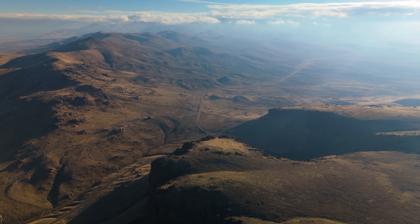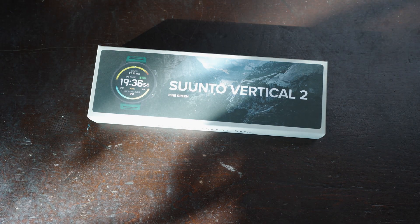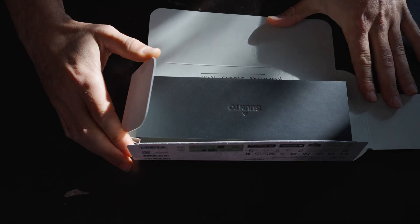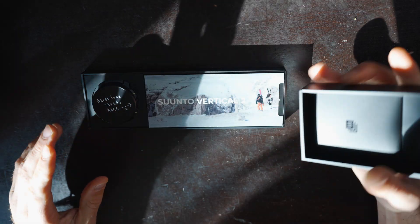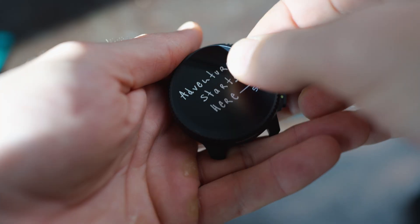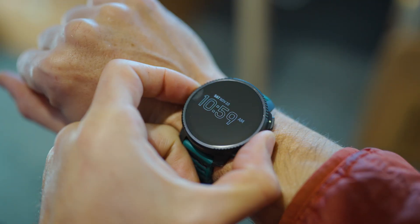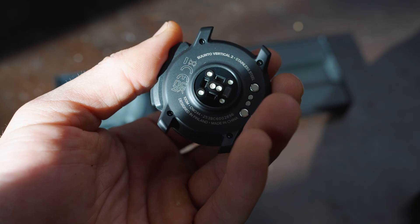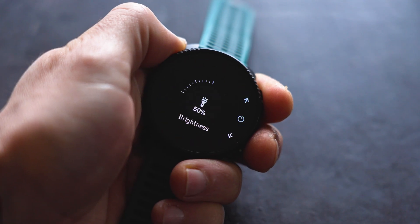Here we are in the Hawaii mountains, and why we're here is because Suunto has sent me the Suunto Vertical 2. It is their latest smartwatch for hiking, adventuring, and being vertical. This watch has 65 hours of GPS battery, 20 days of daily use, a 1.5 inch AMOLED display, military grade durability, and access to offline topo maps and an LED flashlight.